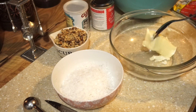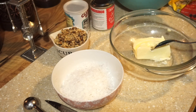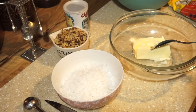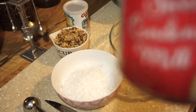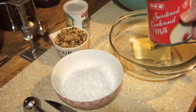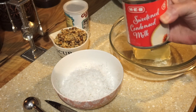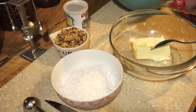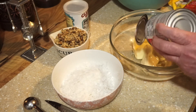Here I have a stick of butter, which is one half cup. And I have one 14-ounce can of condensed sweetened milk. You want the condensed sweet milk — it's a 14-ounce can. Get all of that yummy goodness in there.